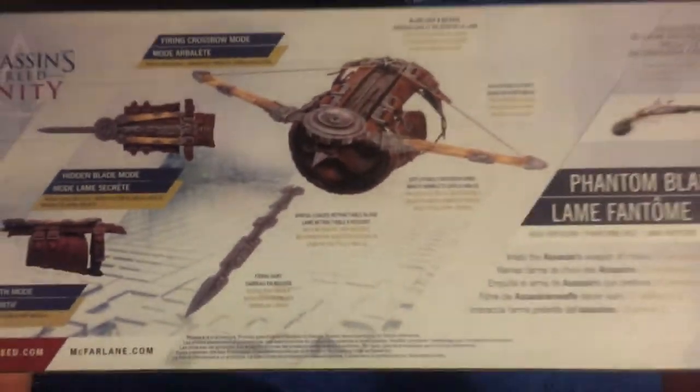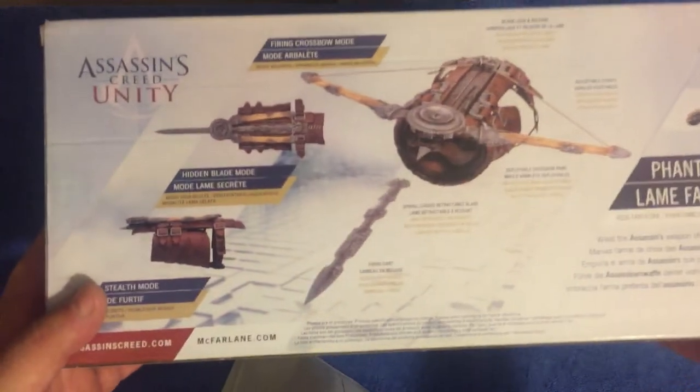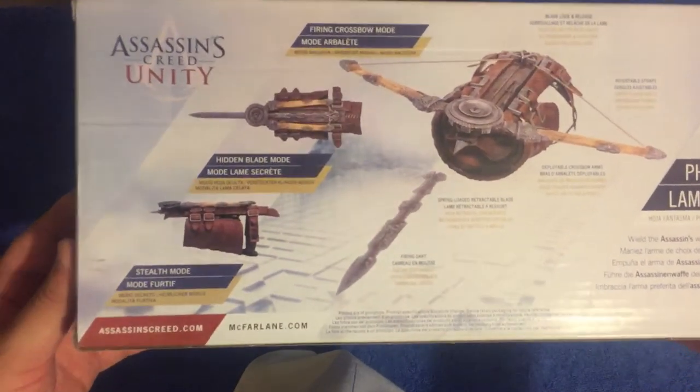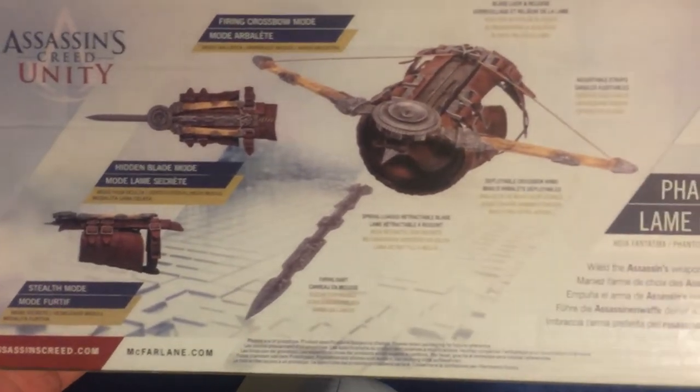These are quite fancy things — obviously we're saying £17. I thought there might be blunted metal or something like that, but it's all plastic. Either way, just look at it — it looks fine as it is.